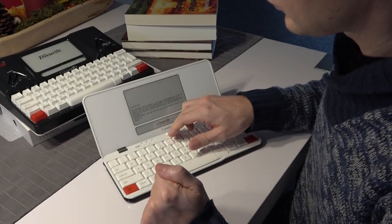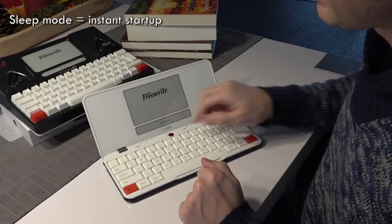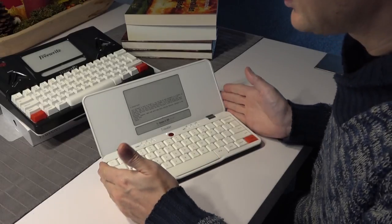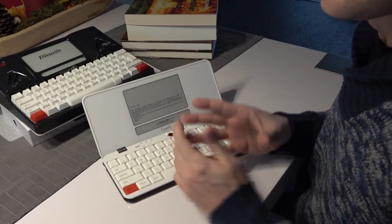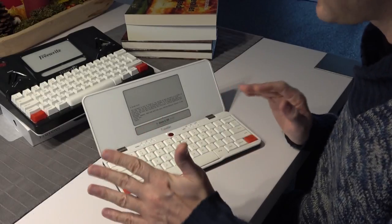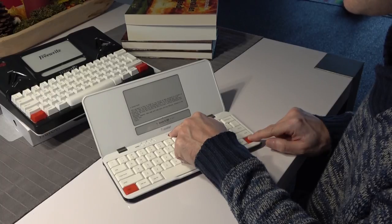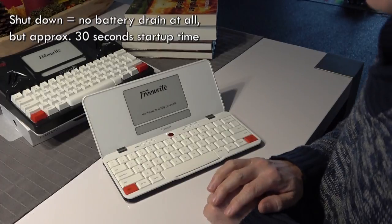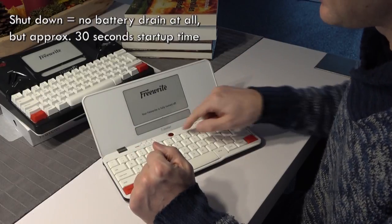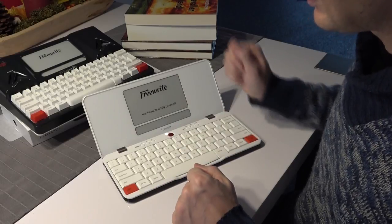If you close the lid or press the power button once, it goes into sleep mode, which is very convenient — when you open up again or press the power button there's no waiting time. To make the battery last even longer, if you know you're not going to write for a couple of days or more, you can turn the device off completely by holding the New button and the power button at the same time for a couple of seconds. In this way it uses no battery at all — you can leave it for weeks or months. The downside is that when you want to start typing again, you have to wait for it to boot up, which takes about half a minute.